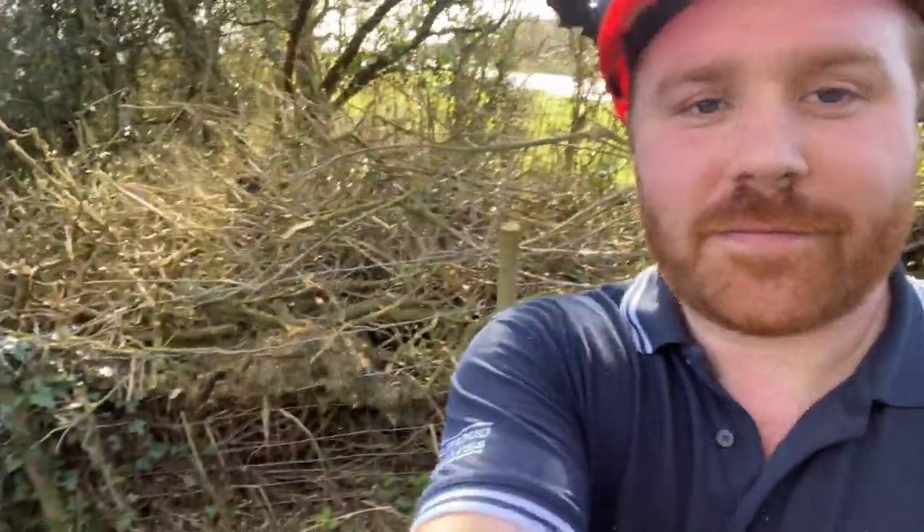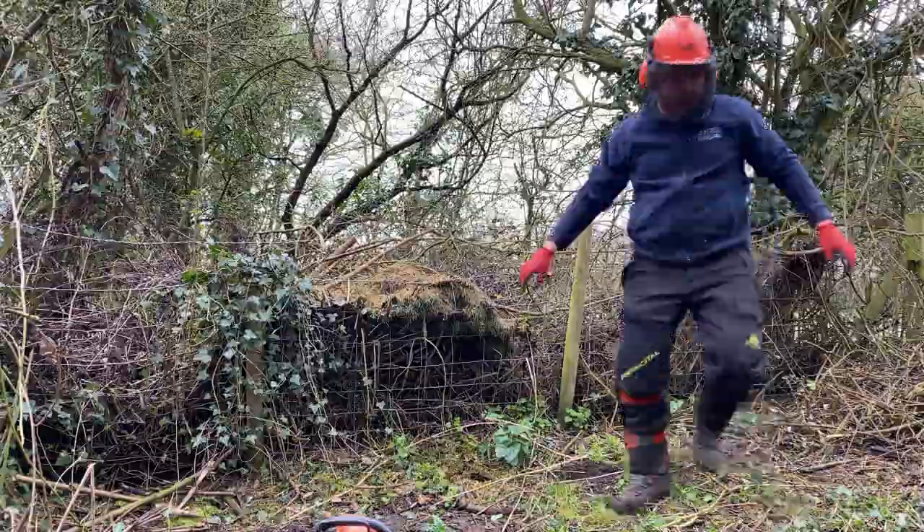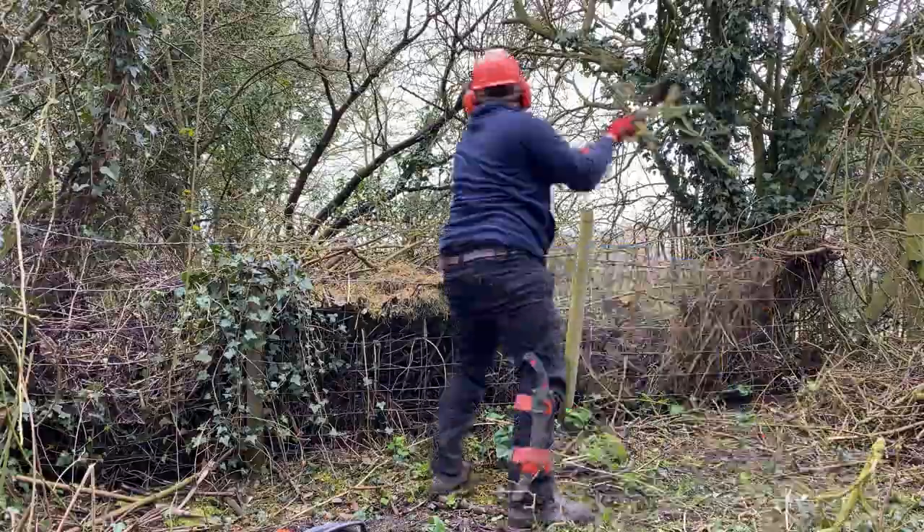Coming down to the bottom of the garden now — you can see behind me this wonderful pile of brash that the client has been adding to over the years, with some grass cuttings in there as well. The best bit? They have not one, not two, not even three or four, but five regular hedgehogs in the garden — absolutely fantastic. They've got the herbaceous section full of insects and worms, brilliant hibernating potential in the brash piles, and dead piles of brash all the way back up the hedge line to the house.